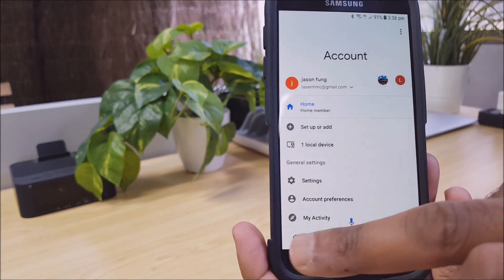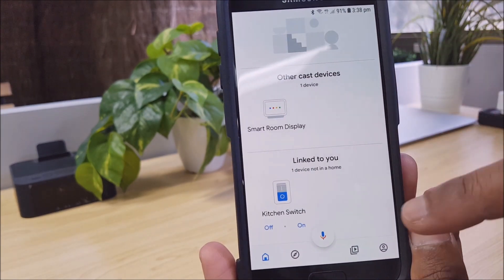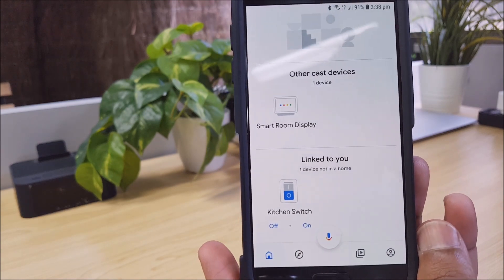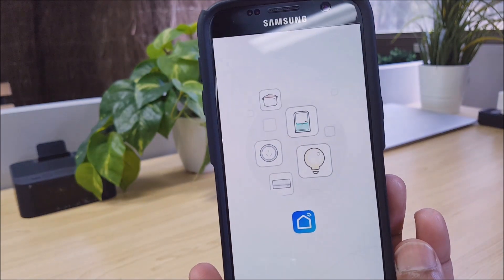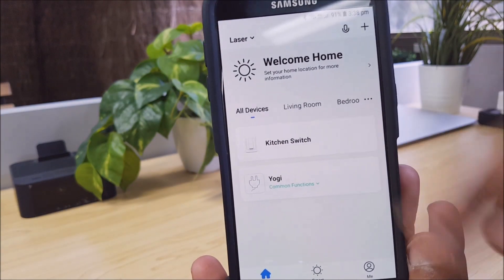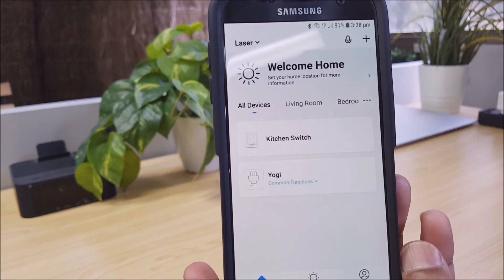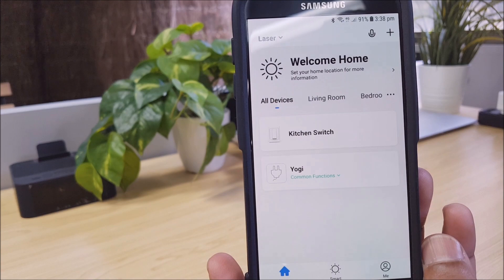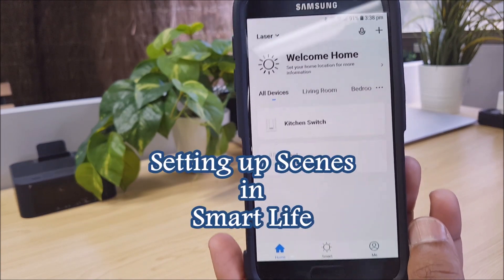If we go down here, we'll see that there's actually only one device showing: Kitchen Switch. But if we go back to the Laser Smart Life app, we'll see that there's two devices — Kitchen Switch and Yogi. So Yogi is not appearing. Don't worry, we can still control Yogi completely from the Google Home app. What we need to do now is set up what we call scenes or automation.